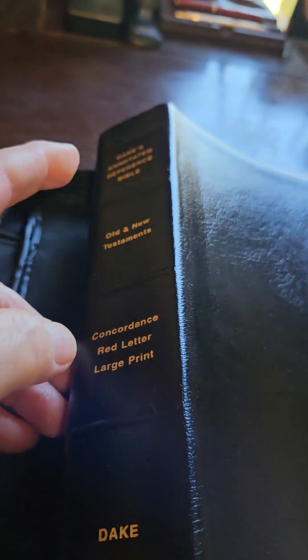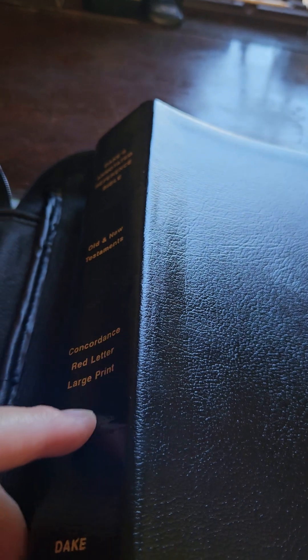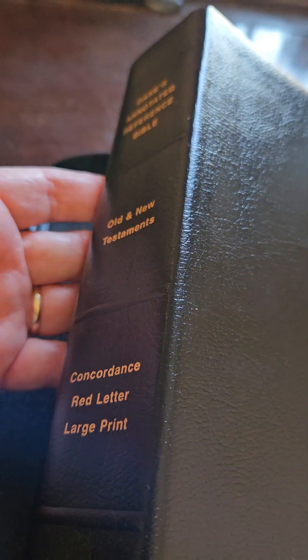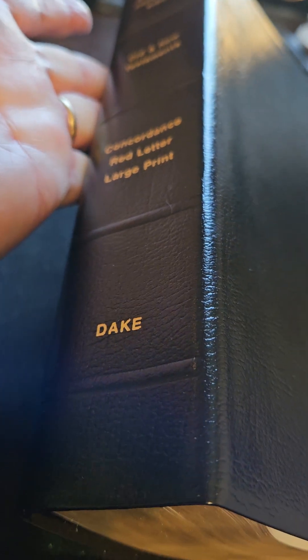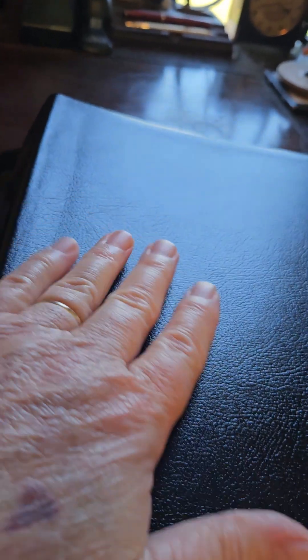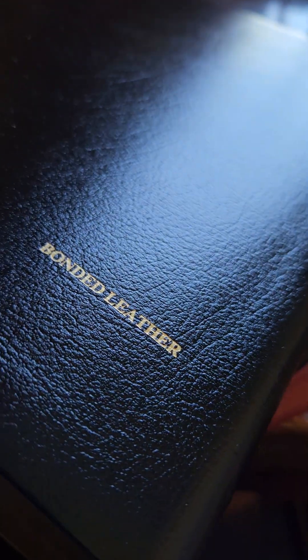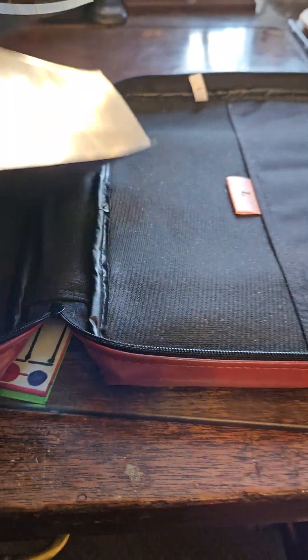I didn't want one with the big Dake name running down the spine this way — I thought that was kind of garish. But this is the spine that I wanted. It's a pretty black bonded leather.